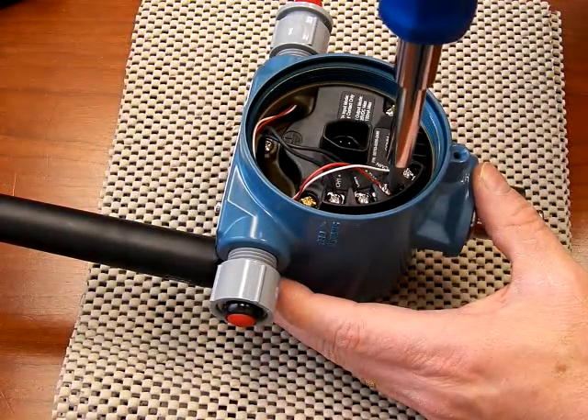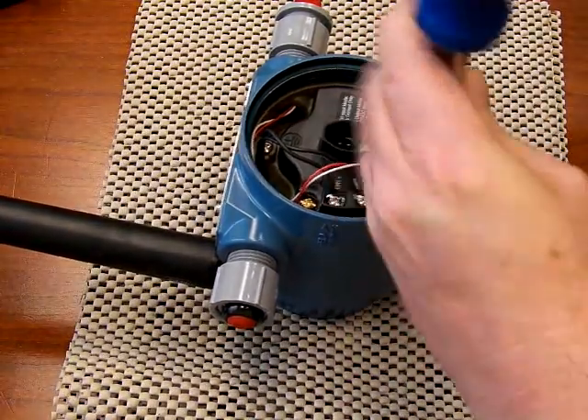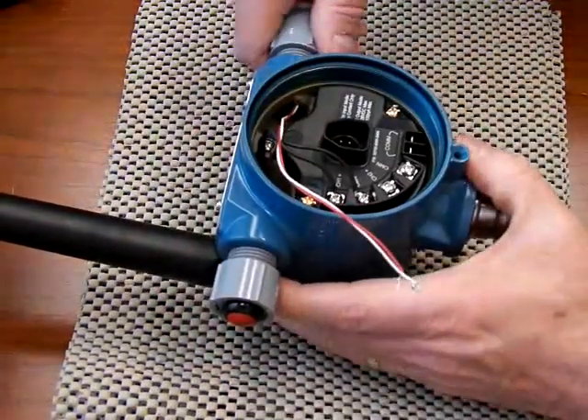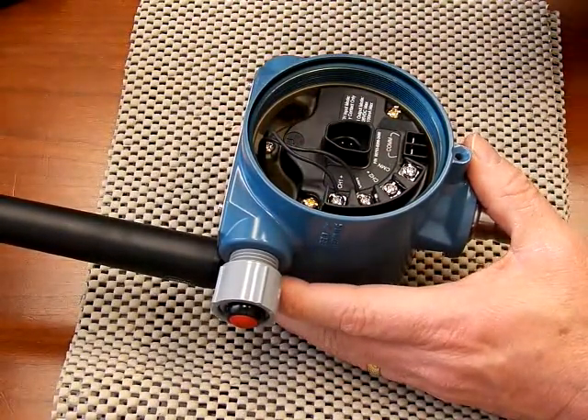To remove the LED assembly, first disconnect the wires going to channel 1 plus and channel 1 minus. The red wire goes to channel 1 plus. They should be installed hand tight so you can easily just twist it out to remove it.